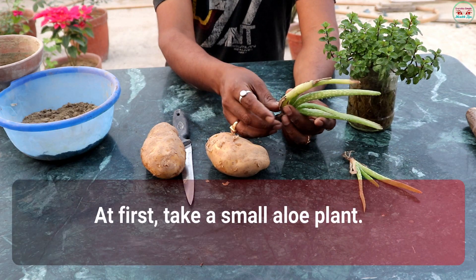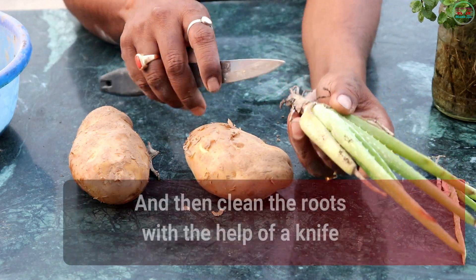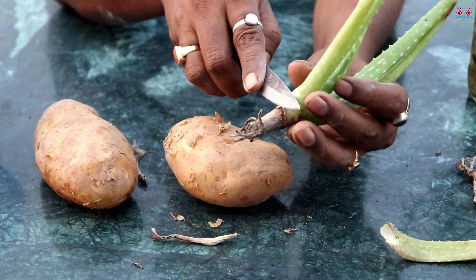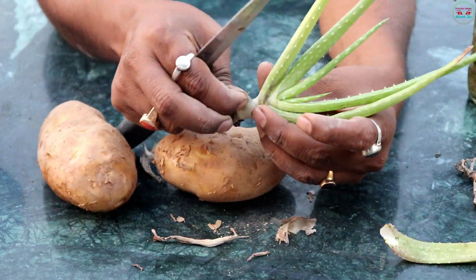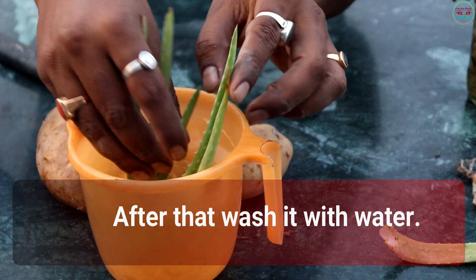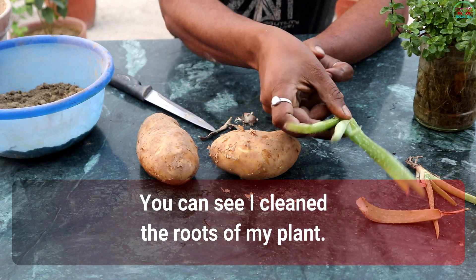First, take a small Aloe Vera plant and then clean the roots with the help of a knife. After that, wash it with water. You can see I cleaned the roots of my plant.